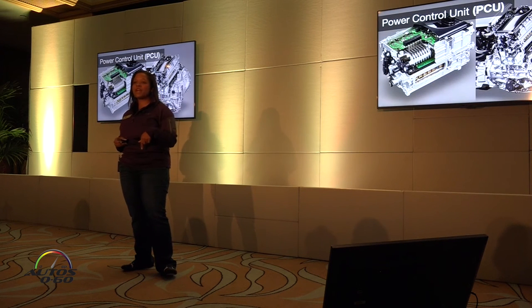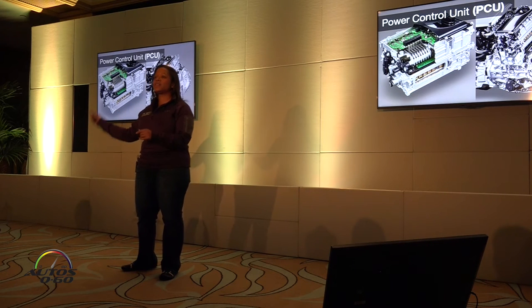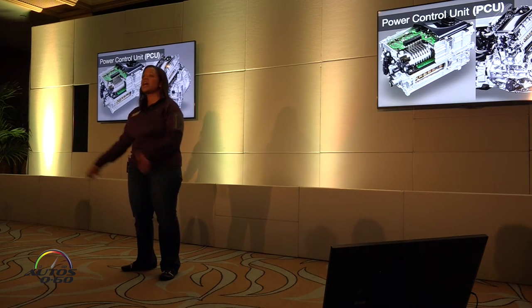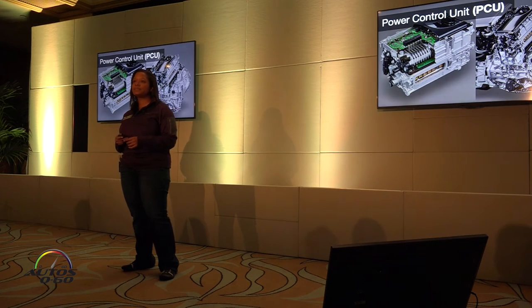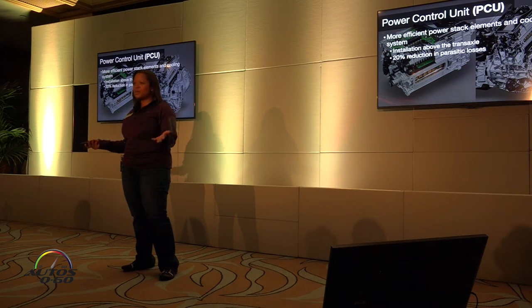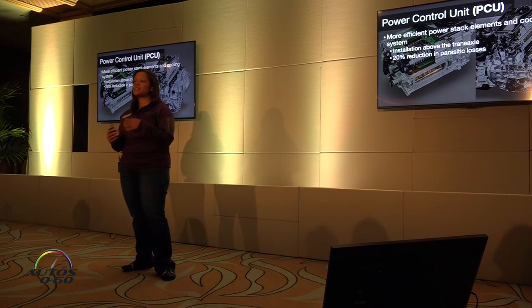The auxiliary battery has been moved from the rear of the vehicle, because now the components are smaller under the hood, so the auxiliary battery is now under the hood. Let's talk a little bit about the power control unit, also known as our inverter. It's also more efficient — lighter and smaller than previously. We're going to have less loss to electrical resistance because the PCU is now directly connected to the engine, so that high voltage connection means we're not going to lose as much energy to heat losses. And it's lighter and smaller.